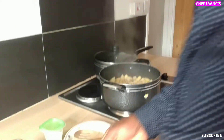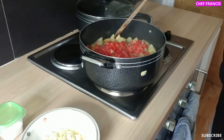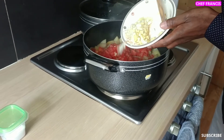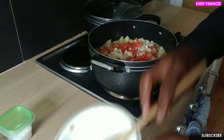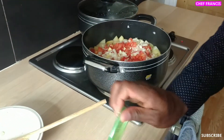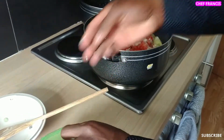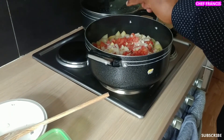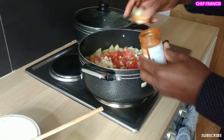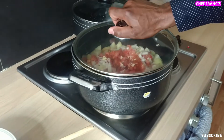It's time to add the remaining ingredients. We need to add fresh tomatoes, chopped onion, ginger and garlic, one teaspoon of salt, and half a tablespoon of hot paprika. Put back the lid and allow to steam for 10 minutes.